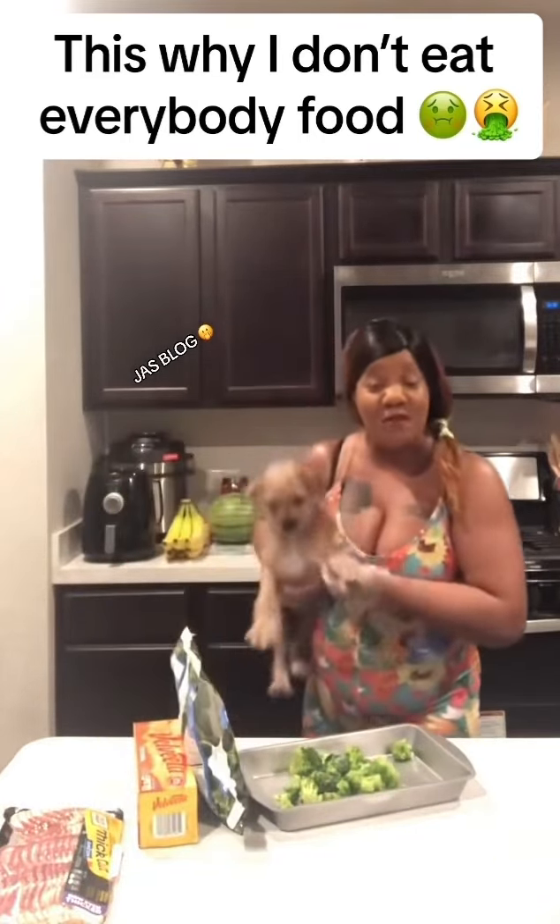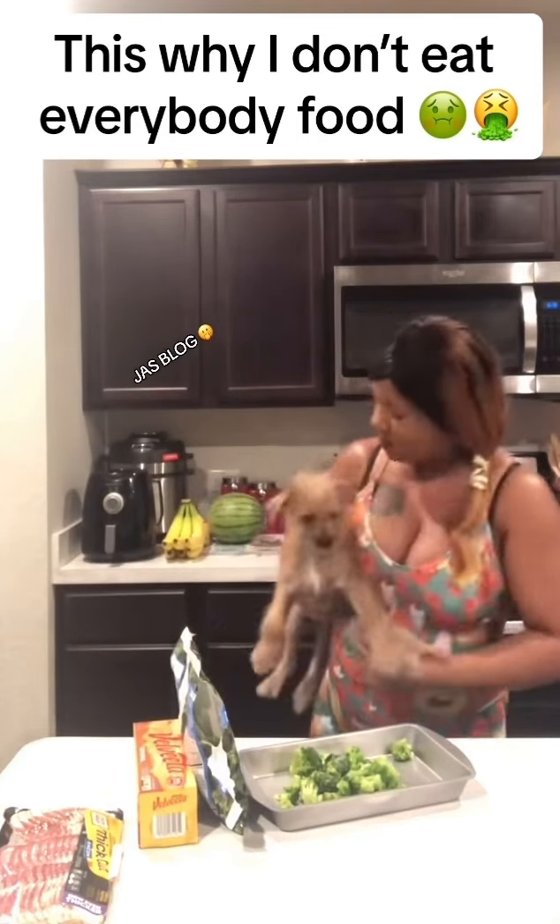They love my food, y'all. Even when they know I'm cooking, they just pop out of nowhere. They love my food. But not now.